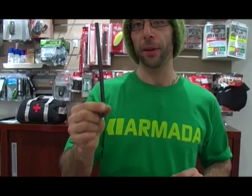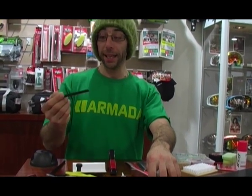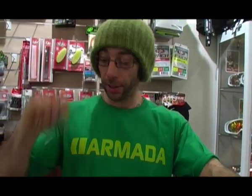One other thing we have here are P-TEX candles — P-TEX sticks. The idea is if you make little holes in the bases or take little chunks out, you use this. Very easy to use. If you don't have an iron, you can just use a lighter. When you set fire to it, let the first few drips fall away from the base, because the first few drips will have lots of carbon and be super dirty — and they don't bond too well into the base either.